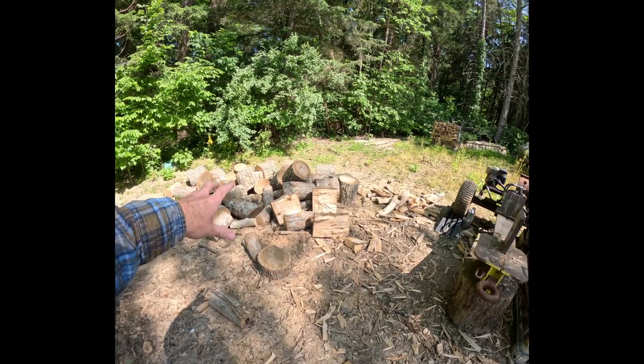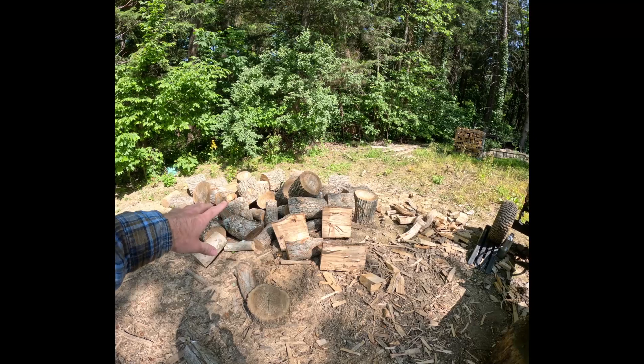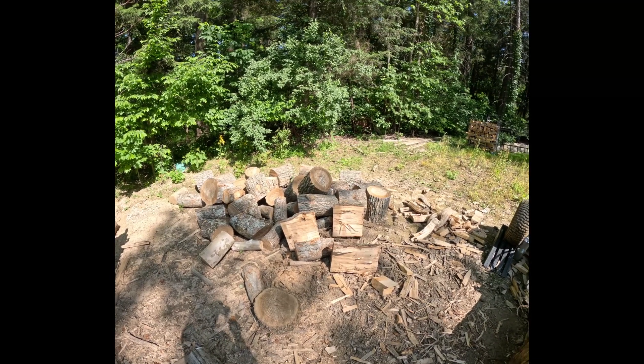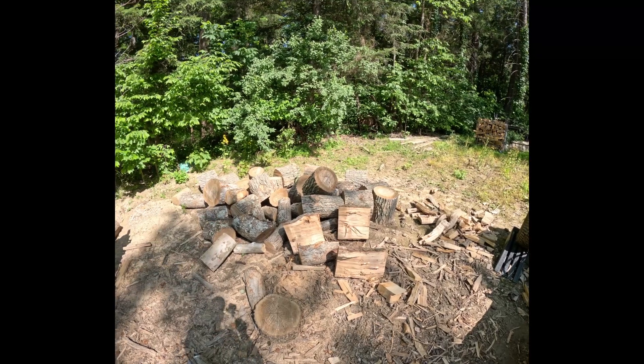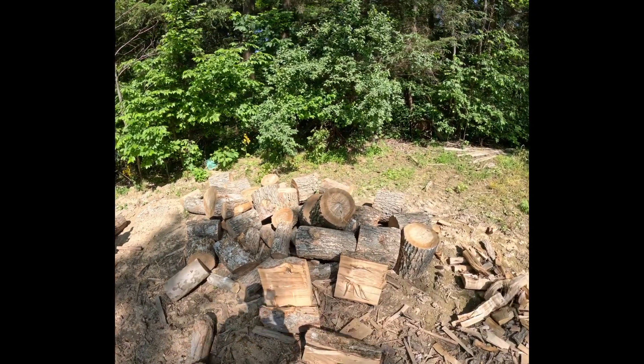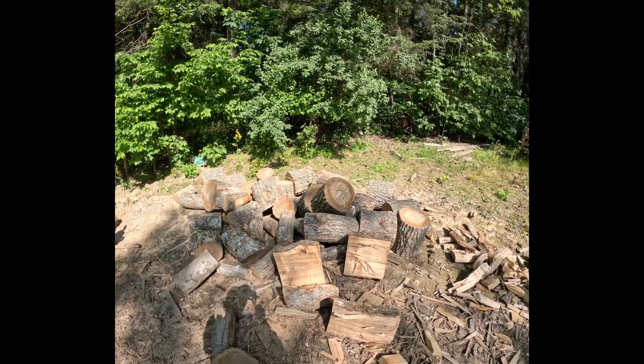Right now I have just this little bit of maple that I brought back from the lady's house where the tree had fallen. I still have a little bit of that to work on getting split up. Most of it's pretty small so it shouldn't take too long to get through.